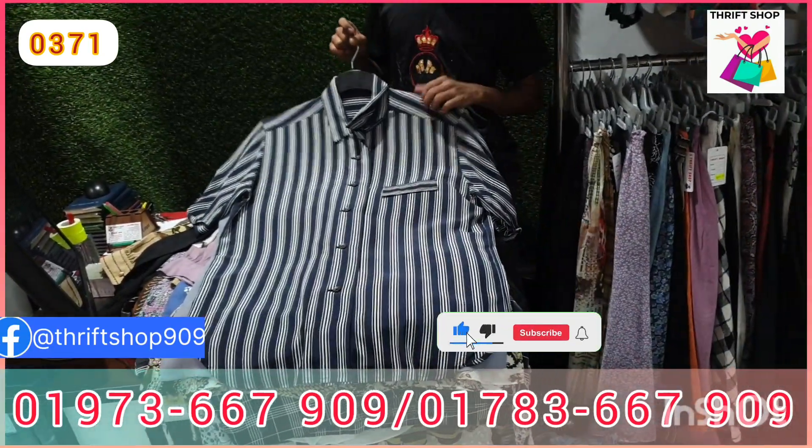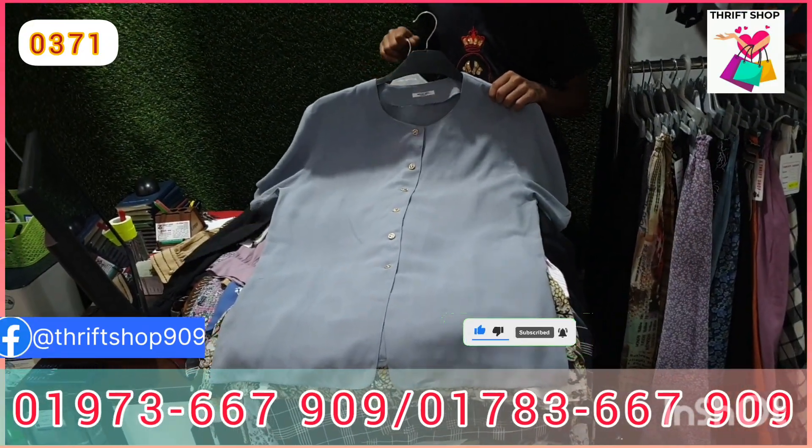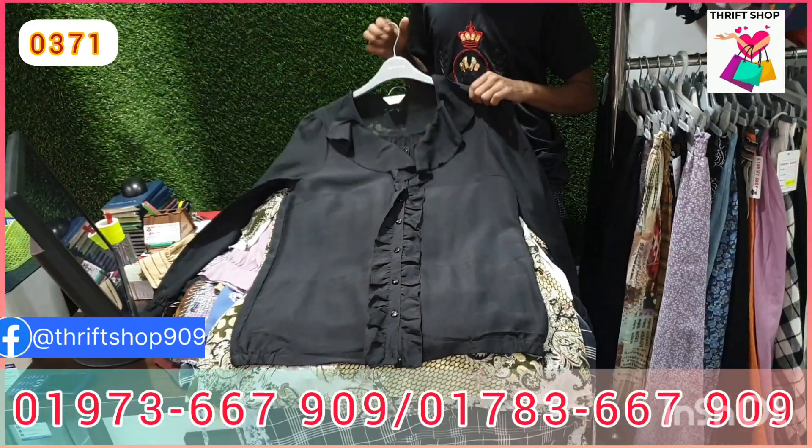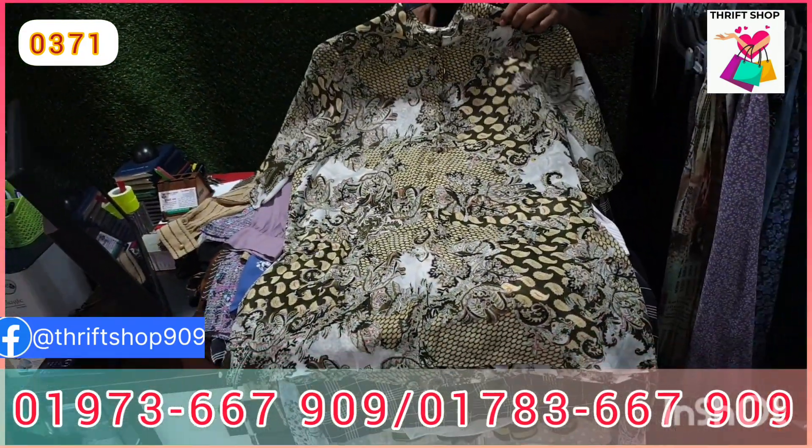If you like this shop, you can pay by card. We have pants, long dress, and midi dress available. You can pay by card for pants, long dress, or any item.